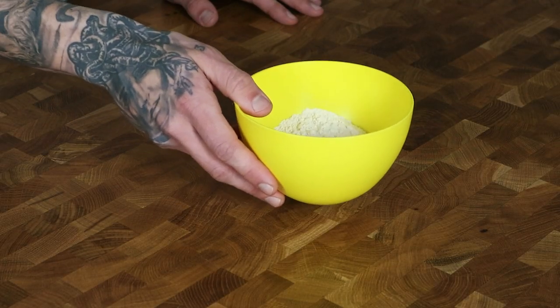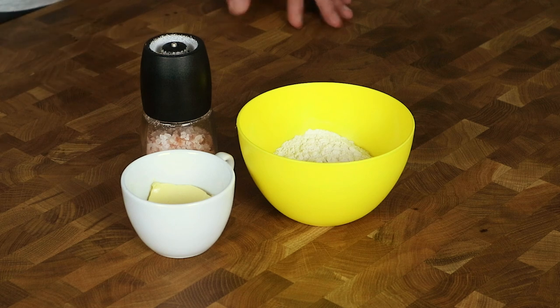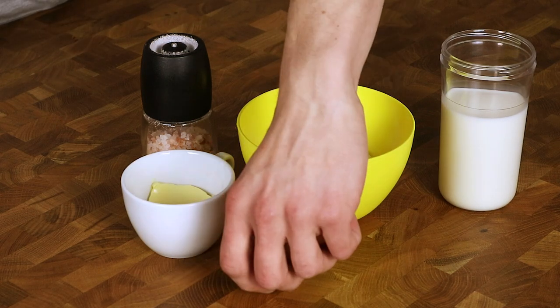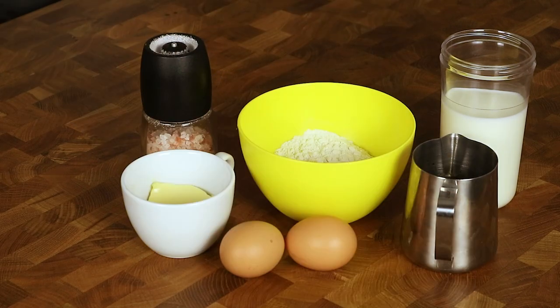First let's talk about the ingredients we'll need for the crepes. I have 125 grams of white flour, 20 grams of softened butter, half a tablespoon of salt, 260 grams of full cream milk, two eggs at room temperature, and we'll also need 80 grams of espresso.